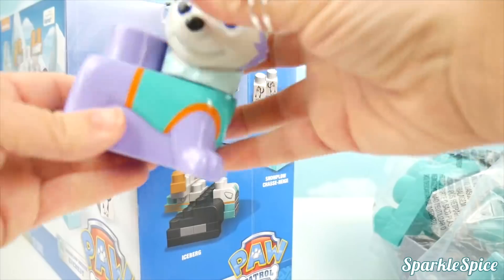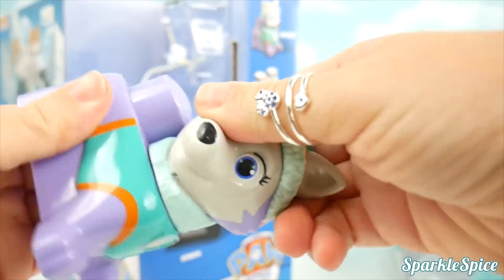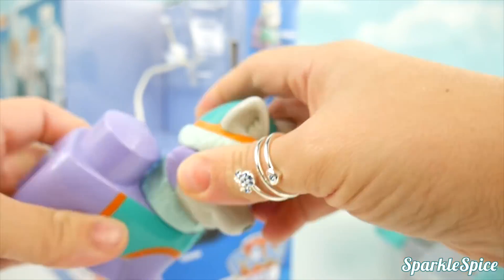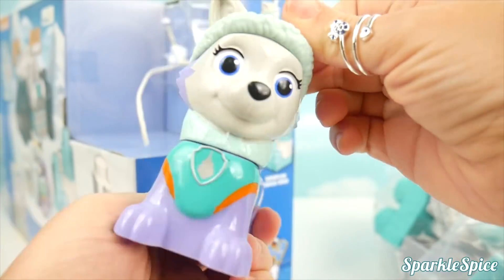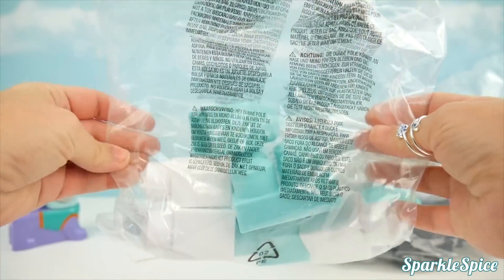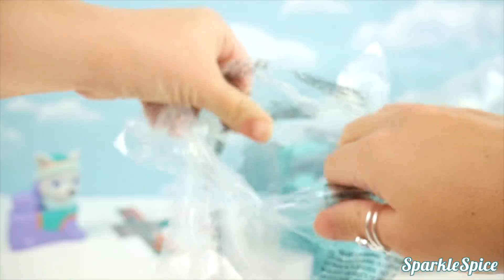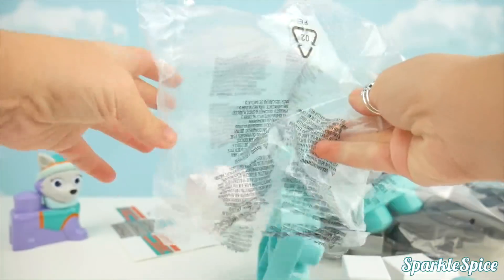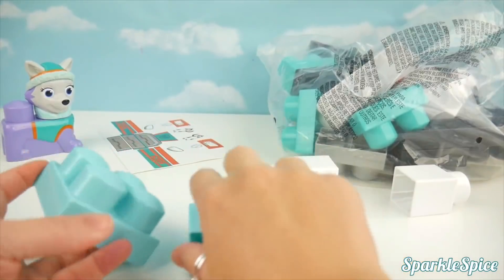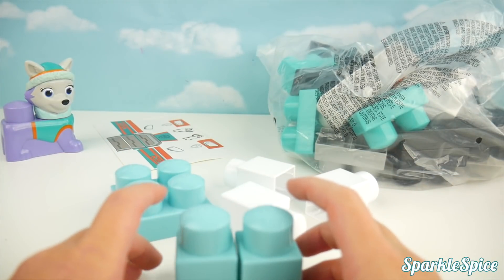Here comes Everest. Her head twists — does it pop off? Nope, doesn't seem to come off, but it does twist and turn so she can look different ways. Here's the smaller bag first; it has these ice pieces in it.